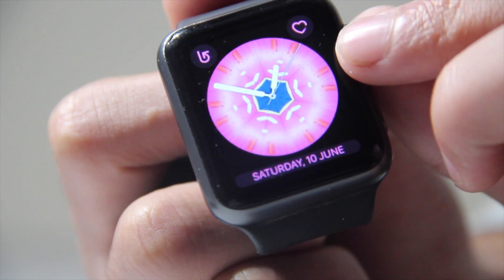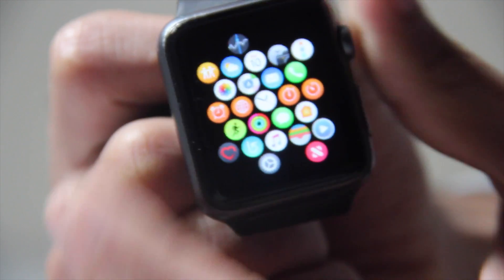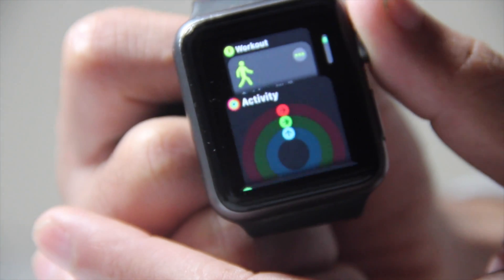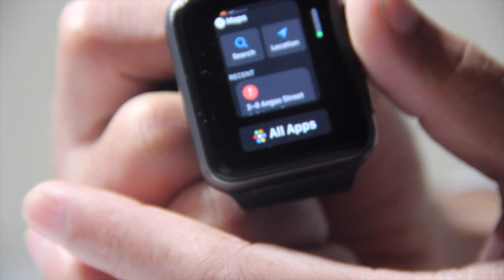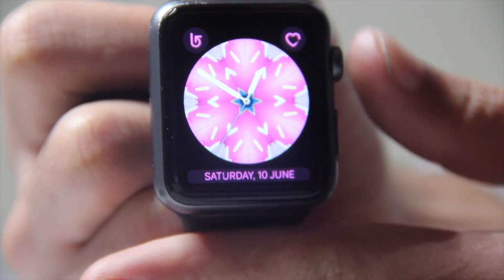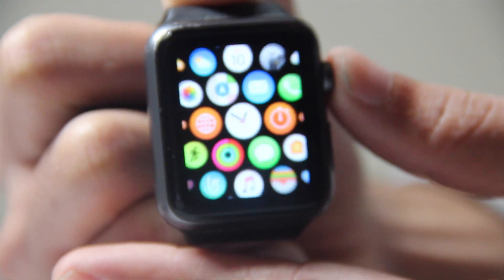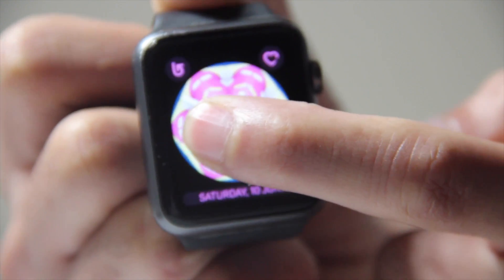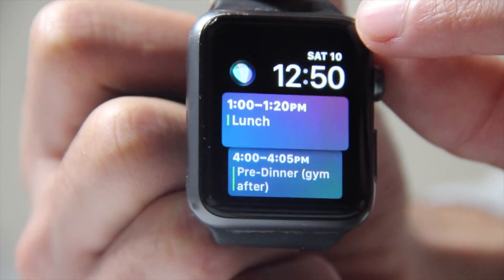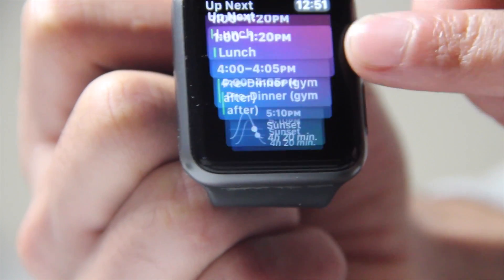It kind of looks creepy, but okay — that's one of the features. If you go into the app switcher, it looks like the Siri interface — the Siri watch face. Let's just switch this back to Siri. As you can see, you can scroll all the way down and see your day and what's coming up — it's kind of handy.